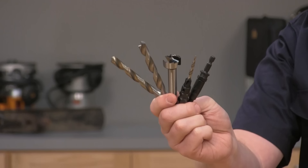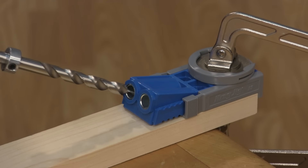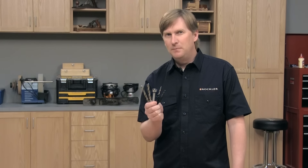So there you have it — the five most useful bits for woodworkers. Now there are lots of other specialty bits out there that you'll need for specific projects such as pocket hole joinery, but if you've got these five bits in your workshop, they'll cover most of the holes you need to drill and ensure great results.